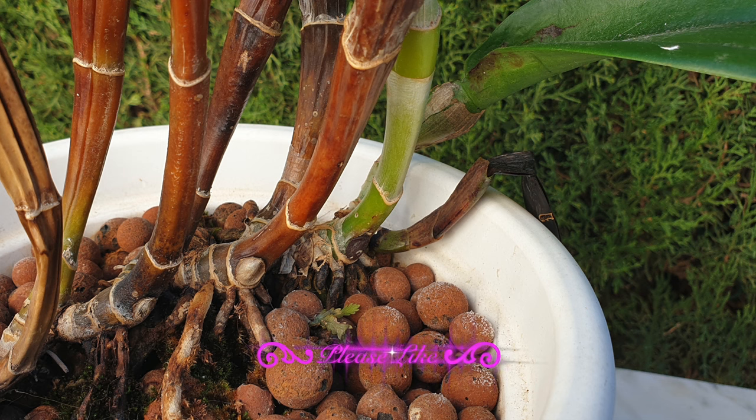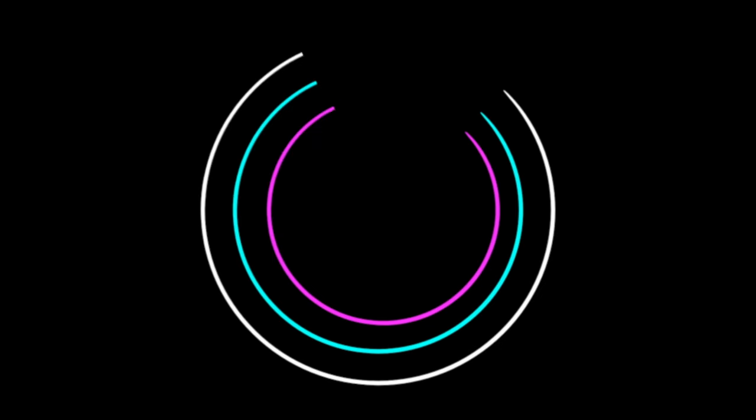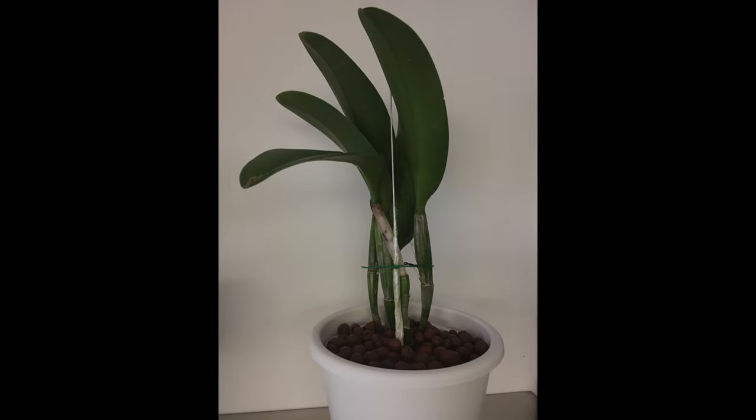Speaking of sequence of events, as I go through the details of black rot, I'm going to be using images of my orchid from the years she was doing well to present day. This way you will see the history and get an understanding that black rot, while it does happen fast when it happens, the sequence of events leading up to a situation like this can take several years.